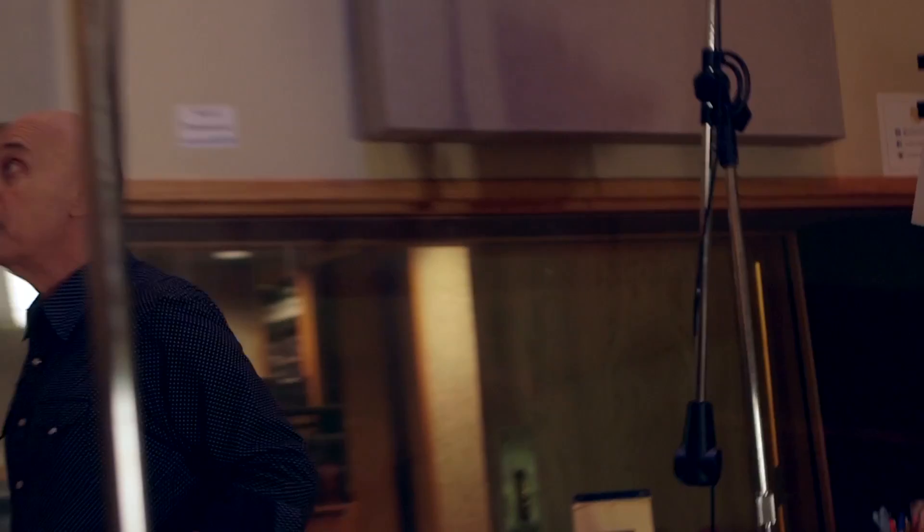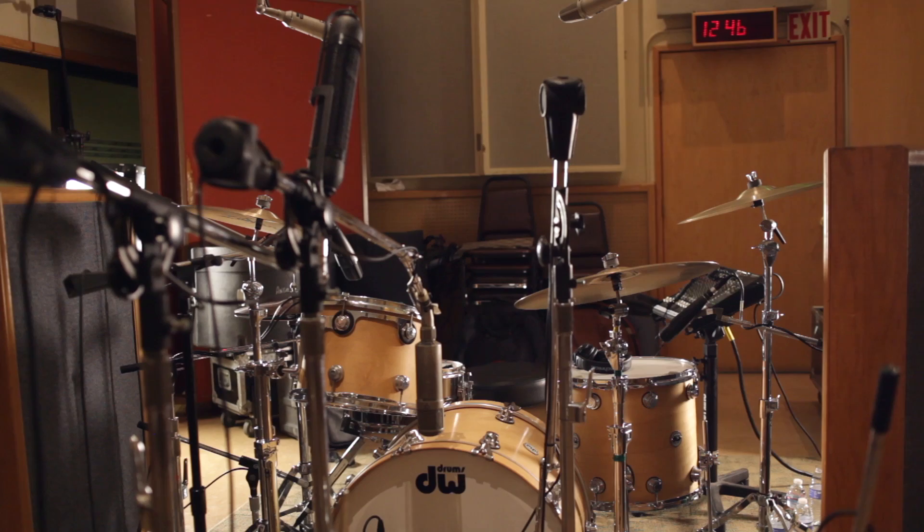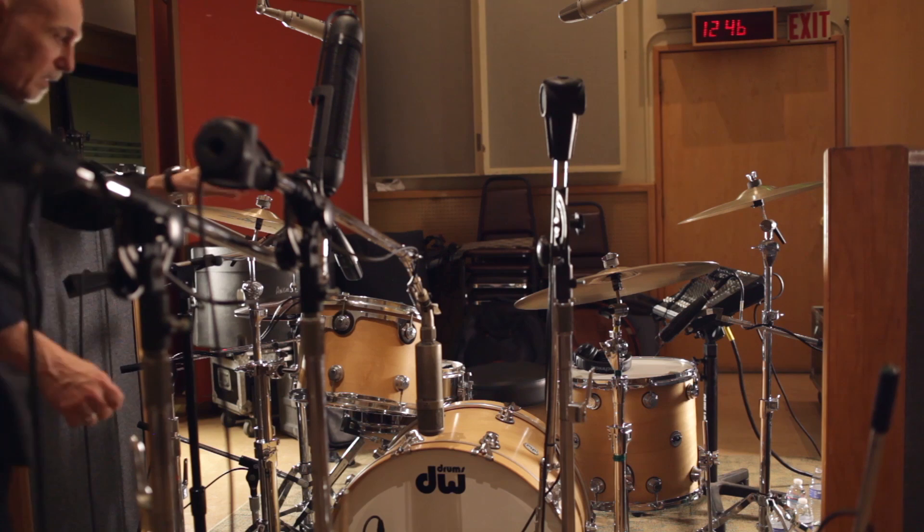Our trash mic sounds great. Our low kick drum mics sound really good. Our close 47 sounds great. I'm just going to change the angle a tiny bit so I get a little less click of the kick drum in there. So I made a couple little fixes in position here. We'll get Joey back in and I'll make some final tweaks in the control room.